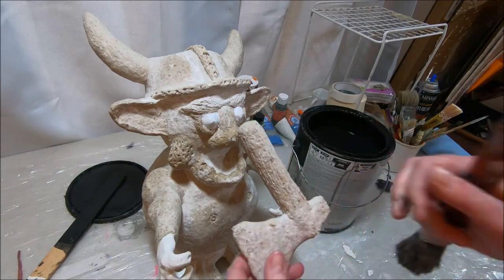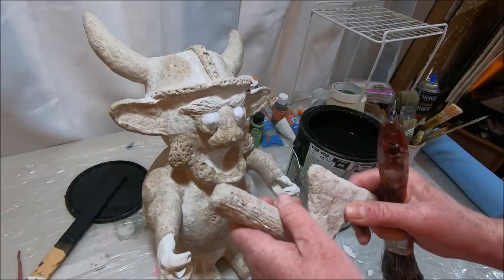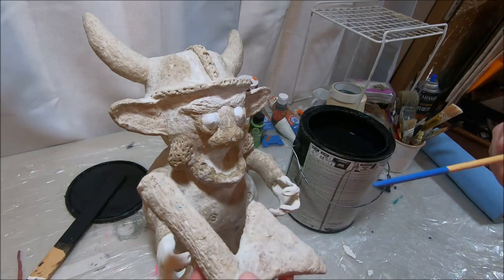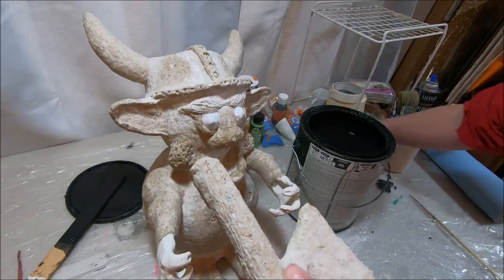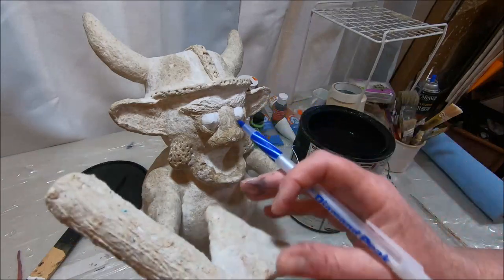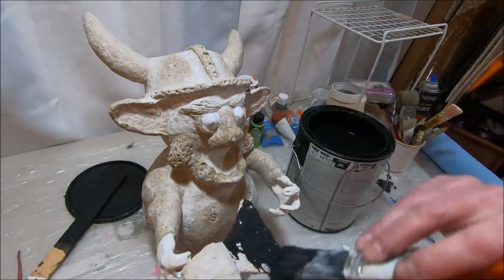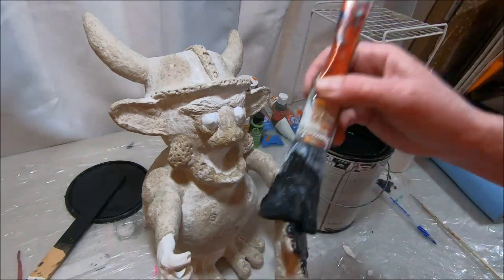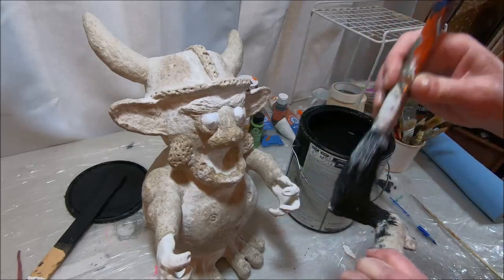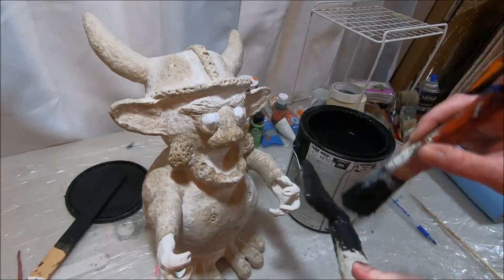One thing I didn't show in the last video — after the axe blade was completely dry, I sculpted it over the handle and after smoothing it with paste, I took a pen tip and made some texture lines in there, sort of like a wood grain effect. Once this is painted and dry brushed you'll be able to see that texture even more. I'm going to base out the entire axe and troll with black latex paint. You can use acrylic paint — I do not suggest oil paint because it takes too long to dry.